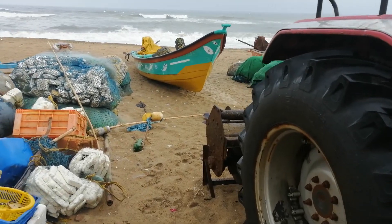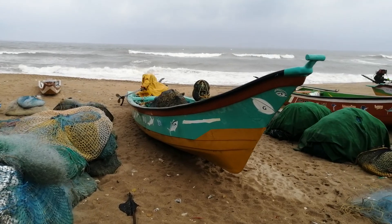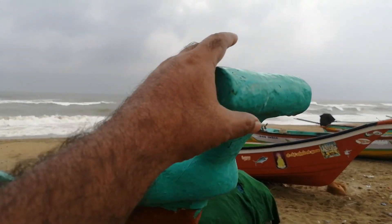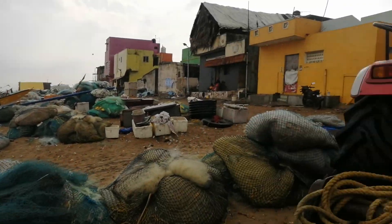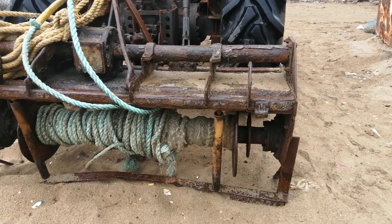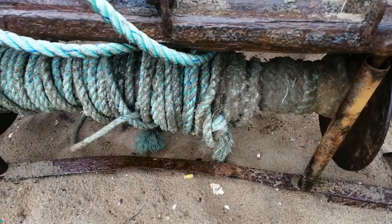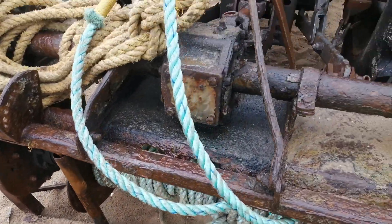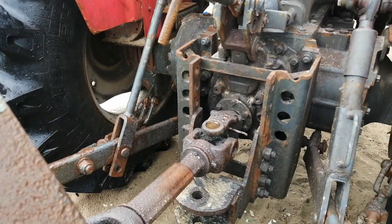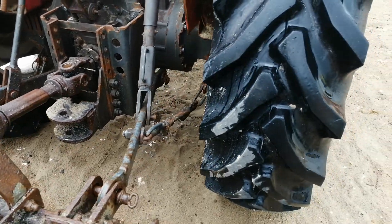The boat is here and it will be tied up — the rope will be tied here. They will operate the PTO and the boat will be pulled along using the rotavator setup. That is the three-point link attached and this is the PTO. It's a four-wheel drive — I guess it is a 90 HP tractor.